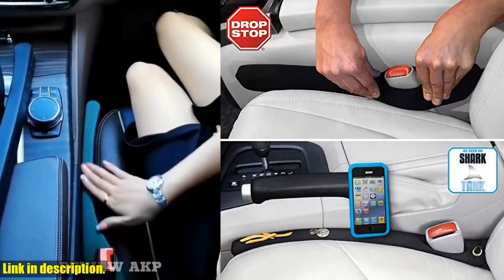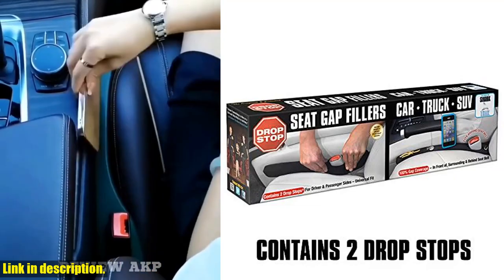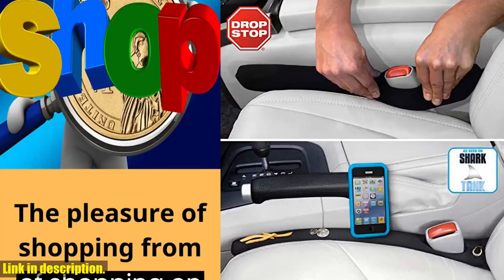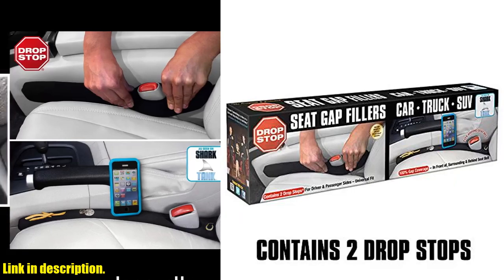So if you're tired of losing things in that frustrating seat gap, it's time to invest in DropStop. Click the link in the description to get your hands on this game-changing car accessory, and say goodbye to the frustration once and for all. Don't miss out — your car will thank you.